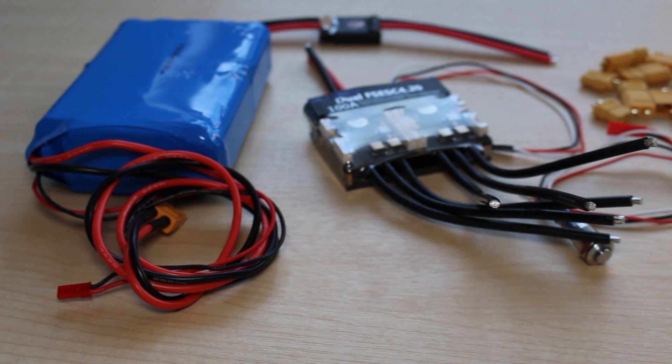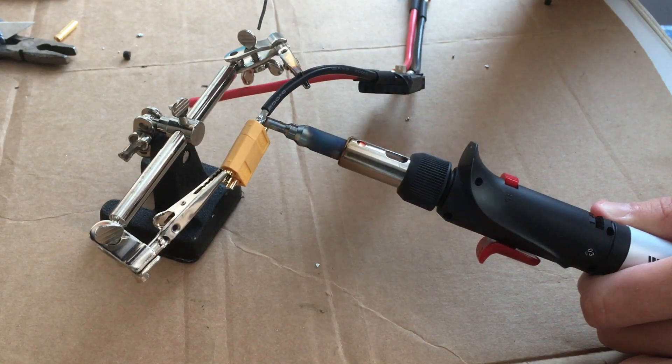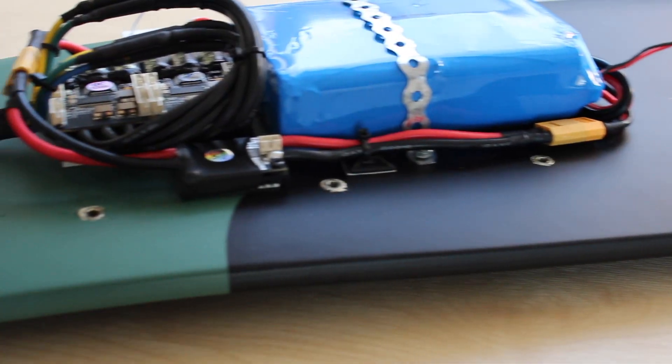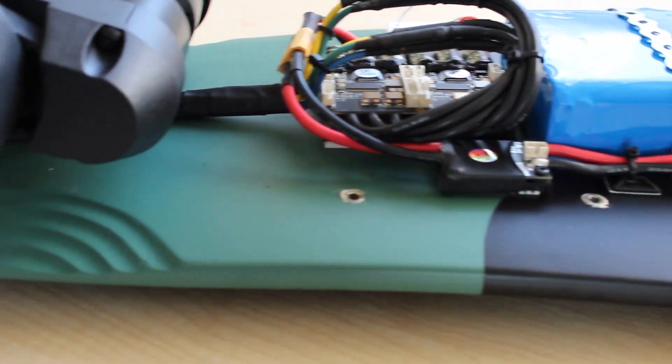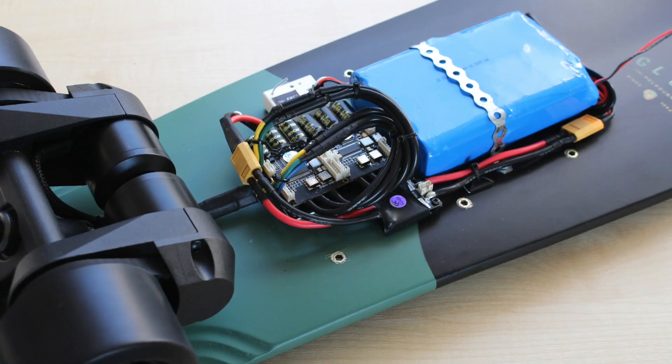I then made a start on the electronics, which just required a bit of soldering of the XT60 connectors. I then mounted all the electronics to the deck itself using some steel banding and some double-sided foam for the ESC.